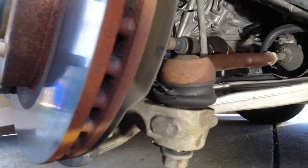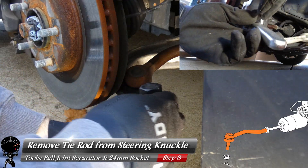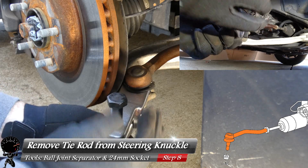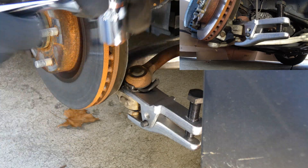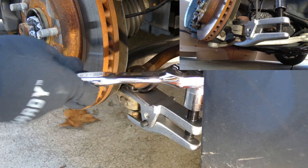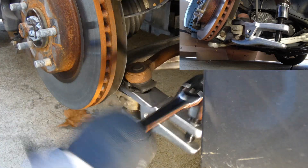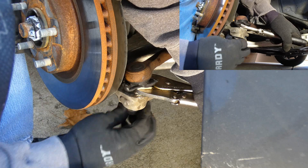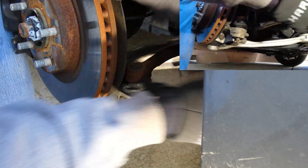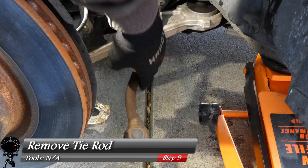Now we get to try out one of our new toys — a ball joint separator. This is exactly what it's made for: to get a tie rod out of a steering knuckle. We'll place that right between the boot and the steering knuckle — doesn't matter, that boot's already trashed. Then I'll grab my 24mm socket and socket wrench and tighten this until the ball joint pops right out of the steering knuckle. After a few turns — there we go. Since that ball joint is hosed, I can just take a pair of vice grips to the stud to loosen the nut right off. There we go, and this should just pop right up — there we go.